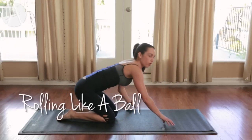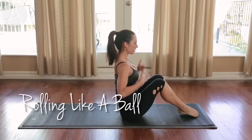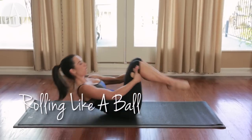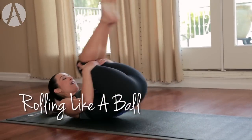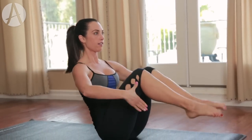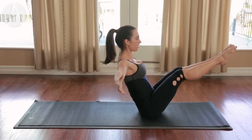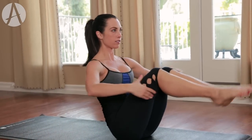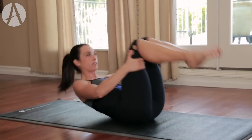Now we're going to roll like a ball. Come on your tailbone, sitting. Abdominals in, shoulders back — grab behind the knees. You're going to roll all the way down, come up, catch that balance. Roll all the way back. If you want to challenge yourself, extend. In. Roll. Catch. Extend. Down. Let's do two more — make sure that belly button is pulled in. Last one. Extend.